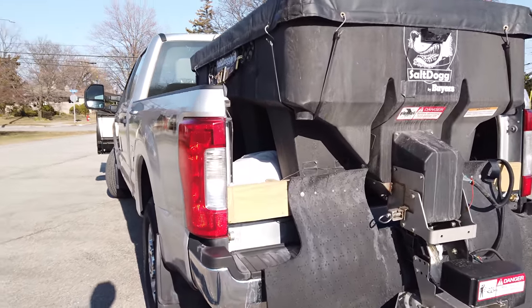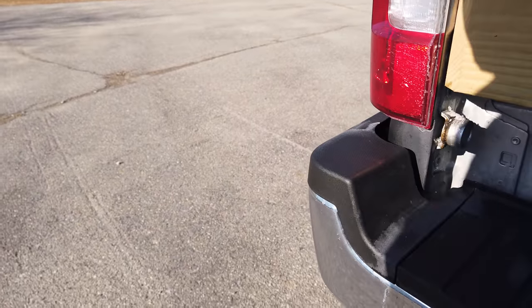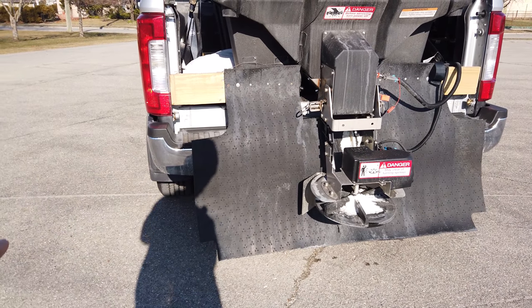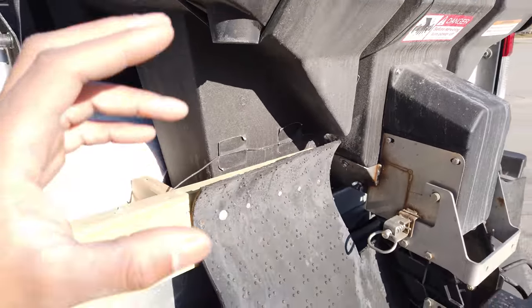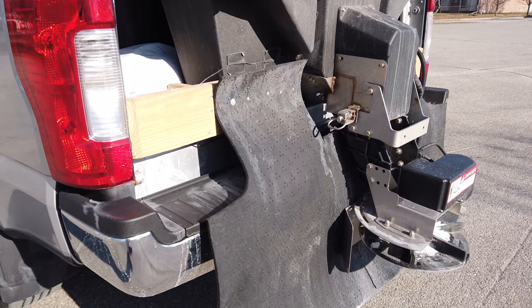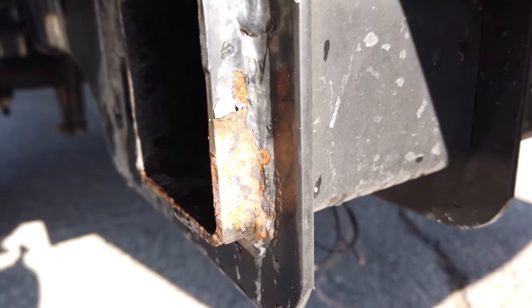I believe there is a dent on the rear bumper somewhere — I think it's on the driver's side. Right there, there's a small little dent. Something got backed into, or someone ran into something. We added this rubber guard here to protect the truck from salt getting blown underneath. It's helped out a lot, but some salt still falls on the bumper. We did do a salting without this rubber guard on the truck, and right away there was some damage from salt — really critical. You can see that the hitch took on a little bit of damage, with rust and corrosion starting.